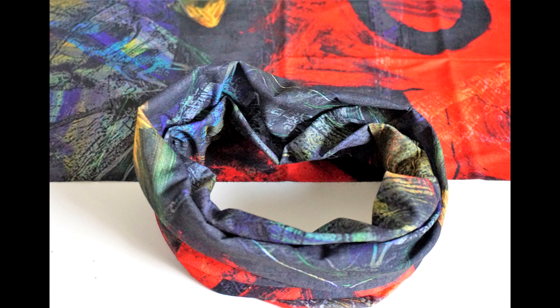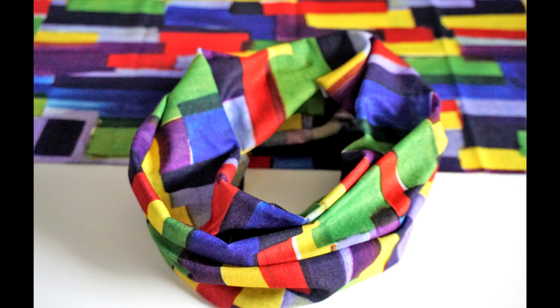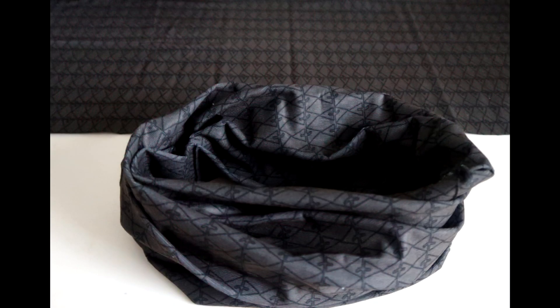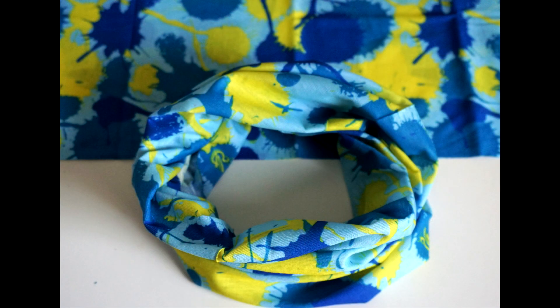I also have some head wraps that are more unisex and some that are more appealing to my men viewers and customers. So if you're interested in getting something nice for your boyfriends, husbands, sons, brothers, or male friends with locks, I definitely have options for them as well — they're not all too girly.